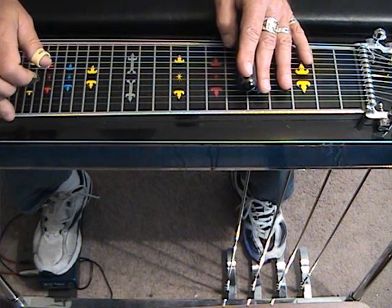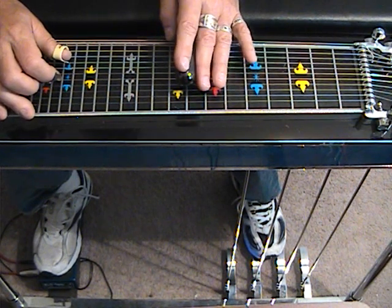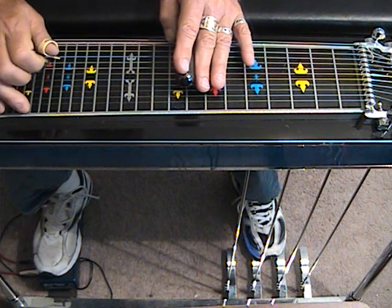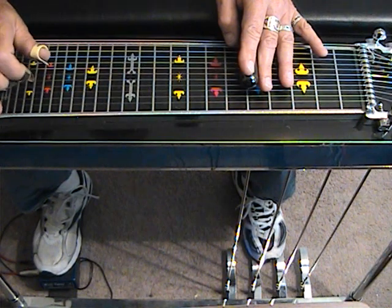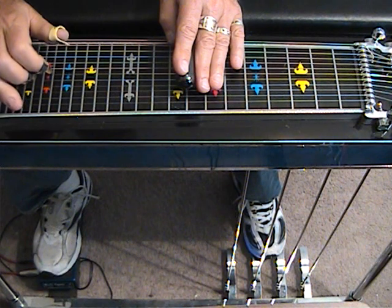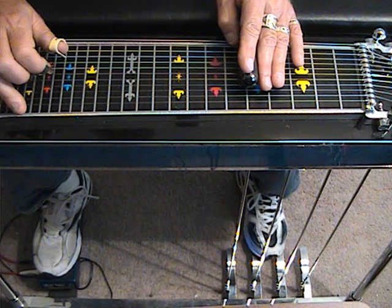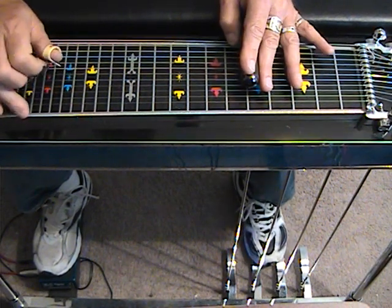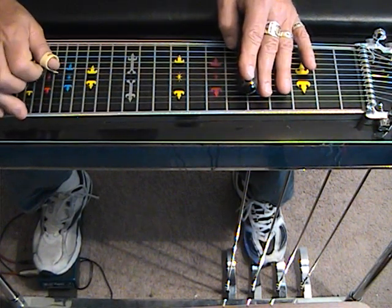Now we're going to release the A and B pedals, and we're going to strike strings 5, 6, and 8 at position number 8 with the E lever. This is 5, 6, and 8 with the E lever. Then 5, 6, and 9 with the A pedal at 5. Back to D: 5, 6, and 8. Up one inversion: 5, 6, and 8 then 4, 5, and 6.